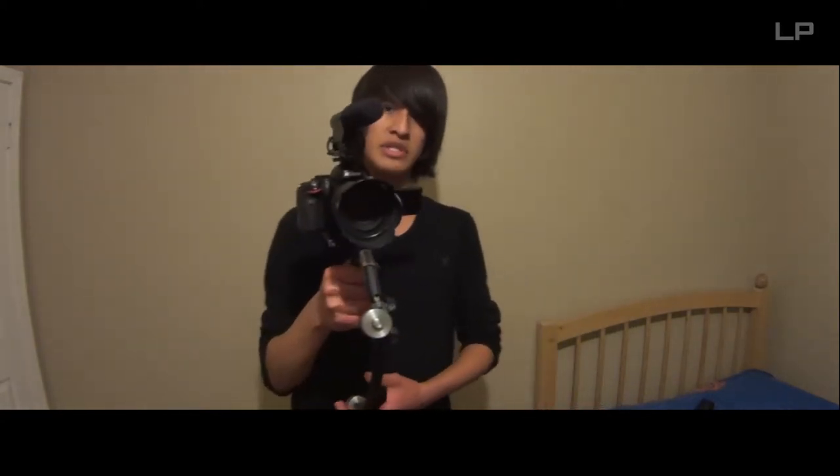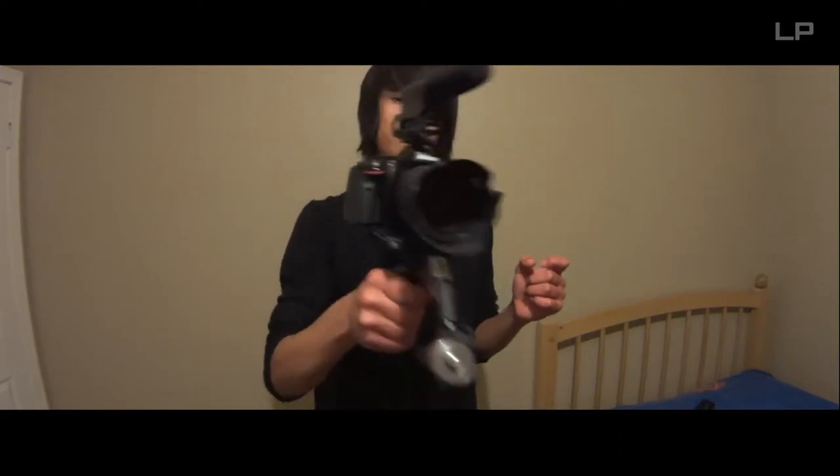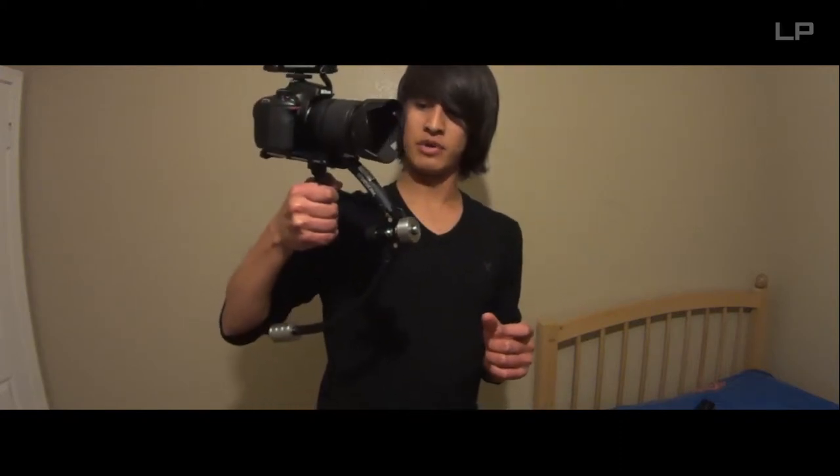You can get some pretty sick shots with this thing, and I'm going to be using it at the party. You guys might see some shots if I upload it. So far, this thing does miracles — I'd recommend getting it. I'll play some footage and here it is.